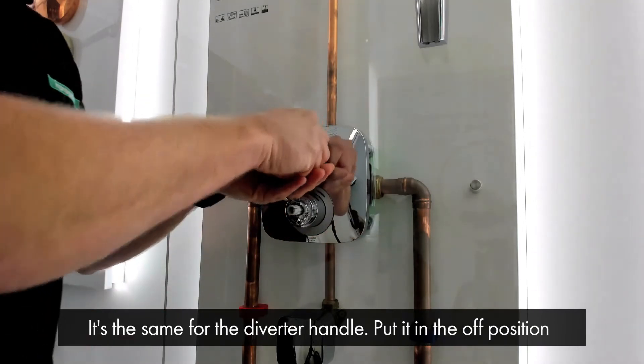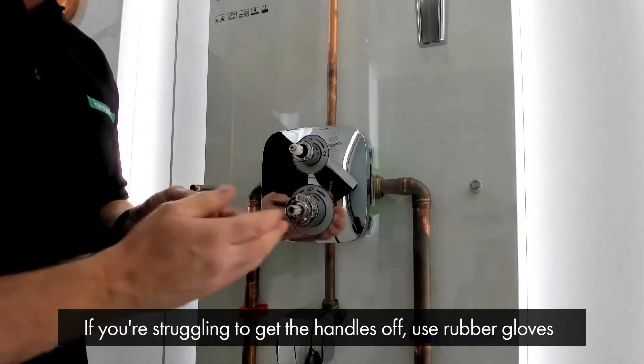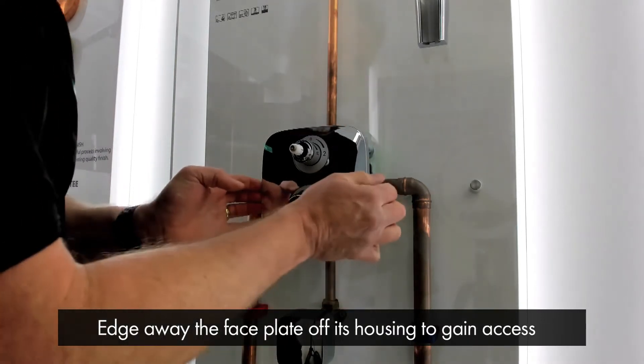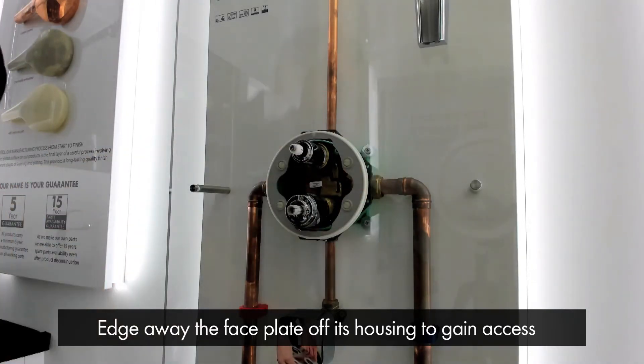And it's the same for the diverter handle — put it in the off position and it's a fast sharp pull. If you're struggling to get them off, it's always a good idea to wear rubber gloves to help grip the chrome. You simply then edge away the face plate off the wall, off its housing, and you can gain access for maintenance.